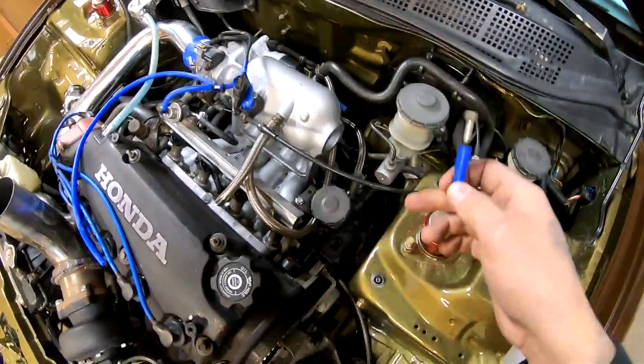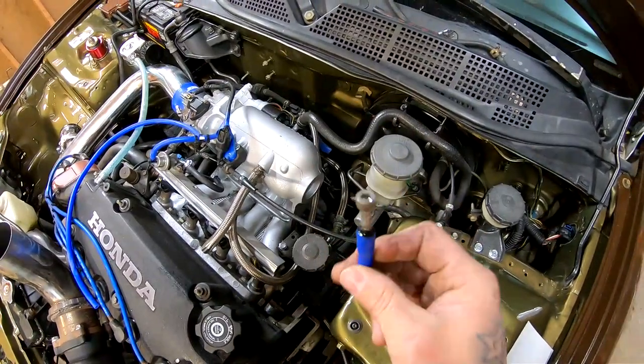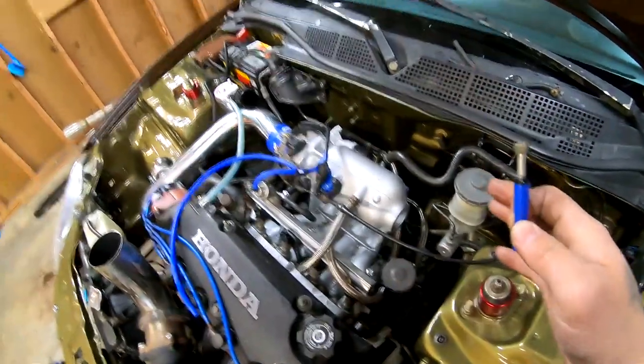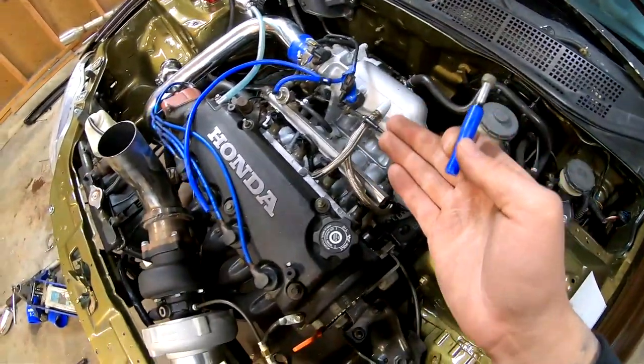This is only temporary because there is going to be a boost gauge that I'll probably connect back there. I did it this way just in case I get to the part where I need to start up the car, so it doesn't have a crazy vacuum leak.